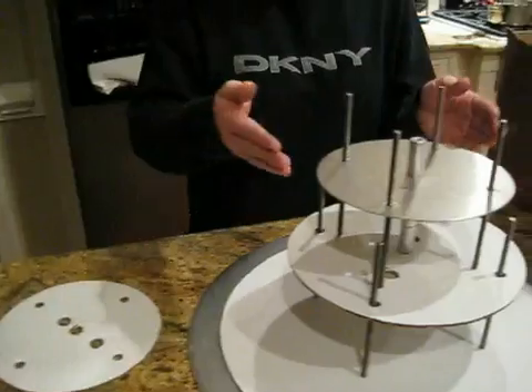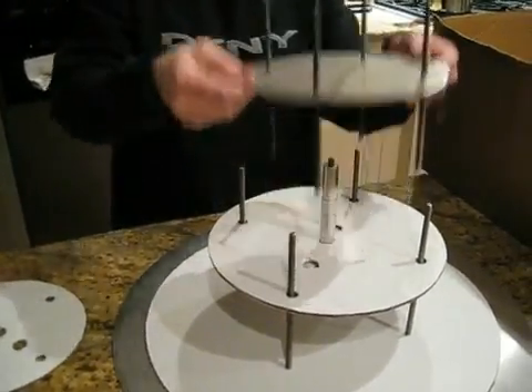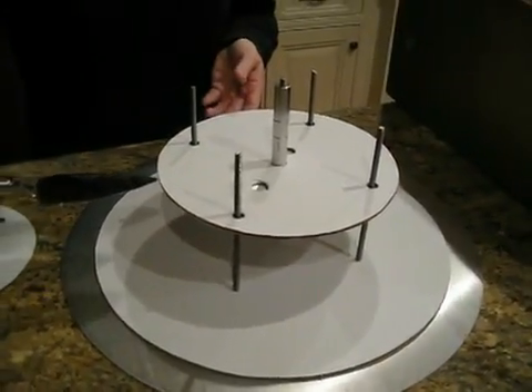Then you'll take your center post out and throw it into a box. Same step for the next tier.